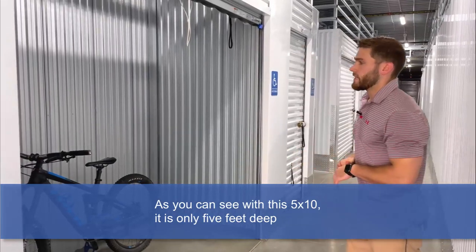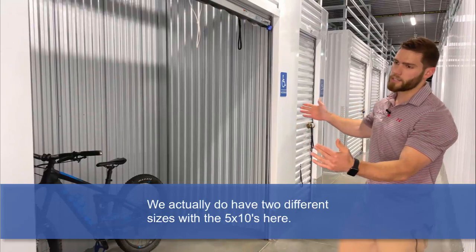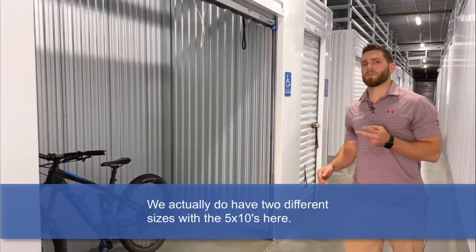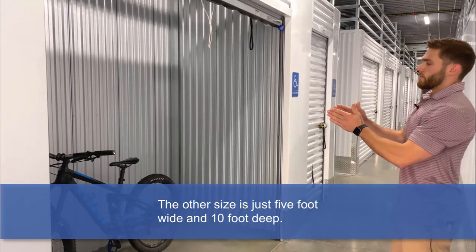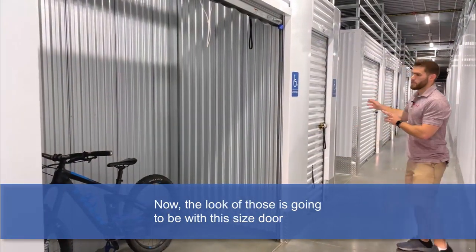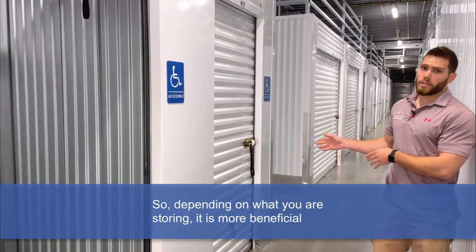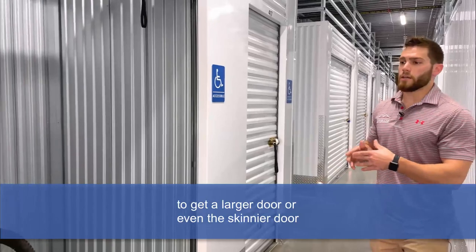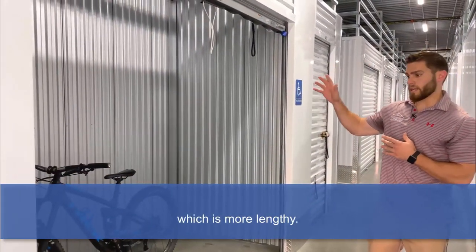As you can see with this 5x10, it is only 5 feet deep and 10 feet wide. We actually do have two different sizes with the 5x10s here. The other size is just 5 feet wide and 10 feet deep. The look of that size is going to be with this smaller door over here. So depending on what you are storing, it is more beneficial to get a larger door or even the skinnier door, which is more lengthy.